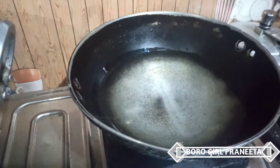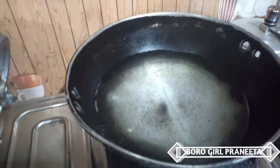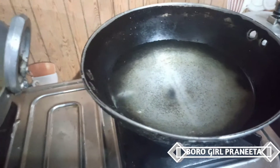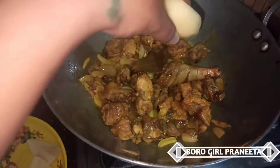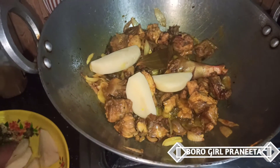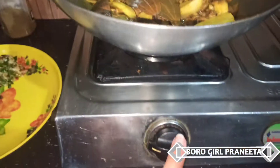First, we will fry the onion in the pan. We fry the onion in the pan. This is a hot sauce and cook in the oven.